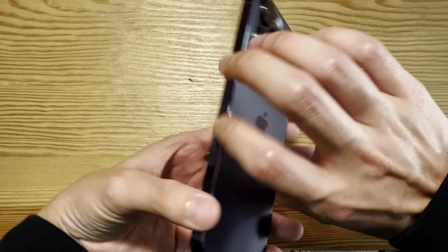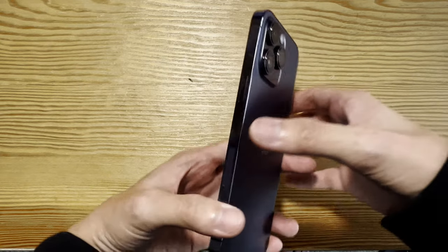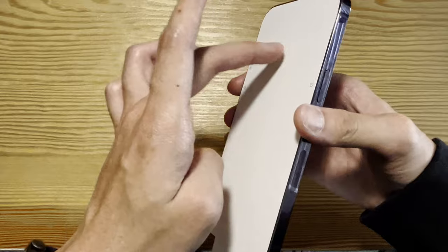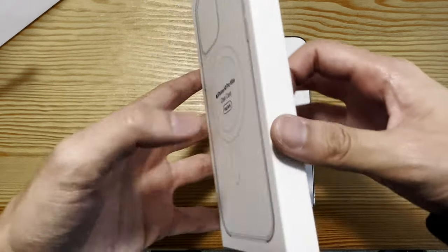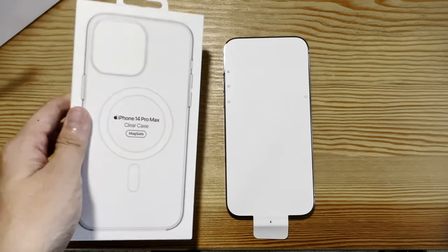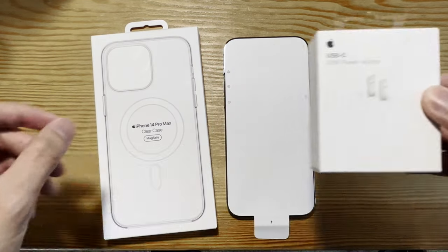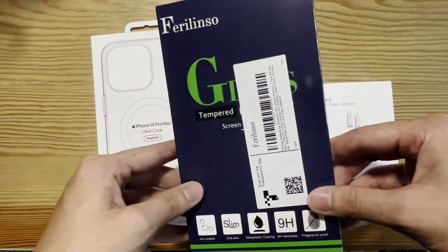It pretty much looks the same as the iPhone 13 Pro Max — not really different — but the real difference is going to be inside, on the screen. I also have the iPhone 14 Pro Max clear MagSafe case that I'm going to use, and I got a USB-C power adapter and a screen protector from Amazon.